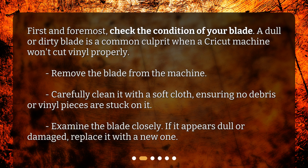Remove the blade from the machine. Carefully clean it with a soft cloth, ensuring no debris or vinyl pieces are stuck on it. Examine the blade closely — if it appears dull or damaged, replace it with a new one.